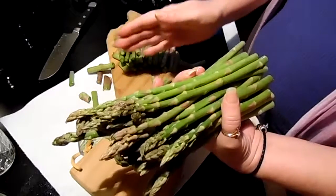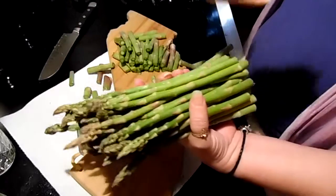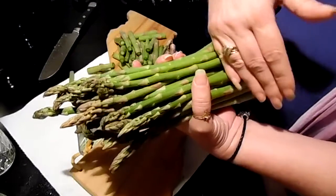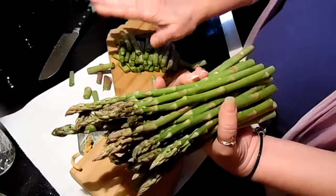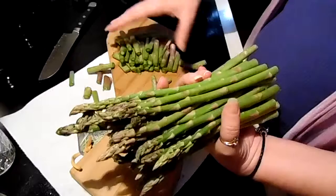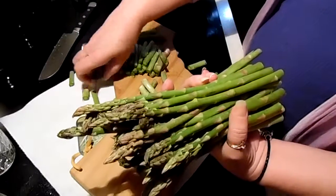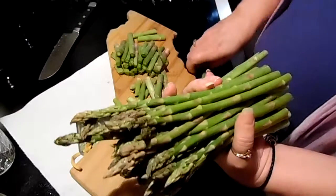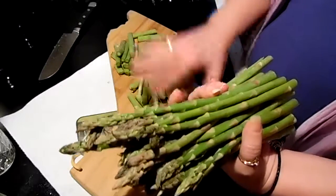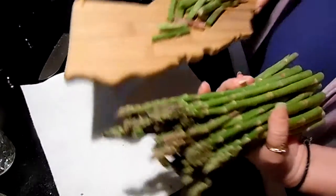Or you could peel it all off, cut a very small end off, and use that in asparagus soup. These you can put in a pot of either vegetable broth or chicken broth when you're cooking some asparagus soup. So you can do the waste not, want not on that.